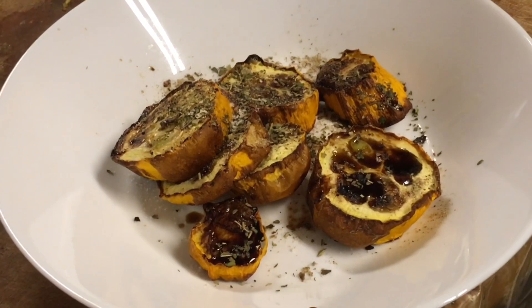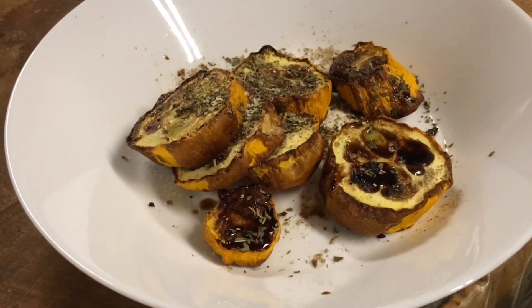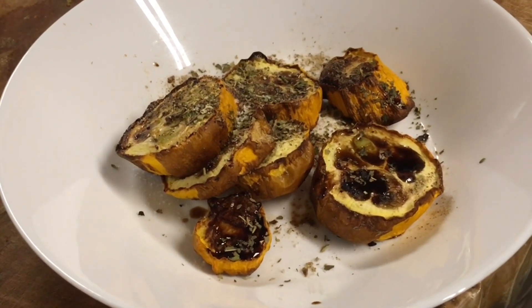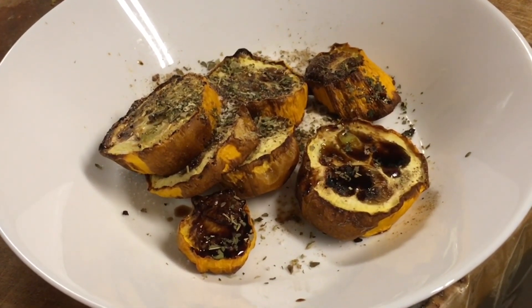I thought it'd be a lot when I cut up one courgette but it's just seven pieces, so I'd probably air-fry another zucchini.